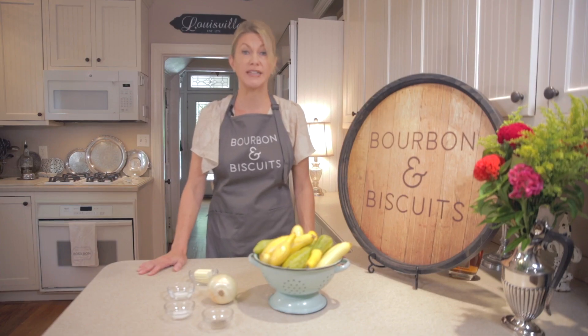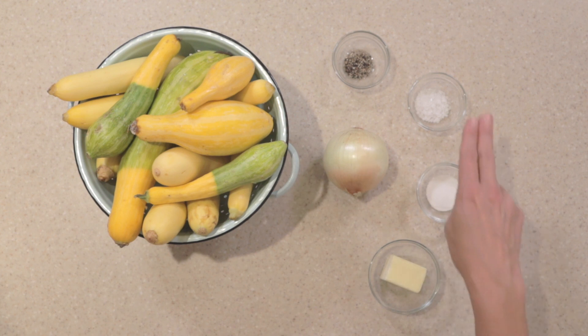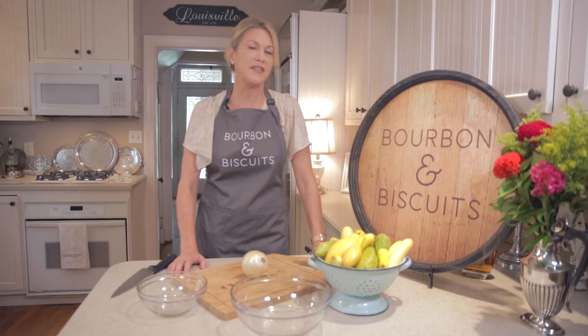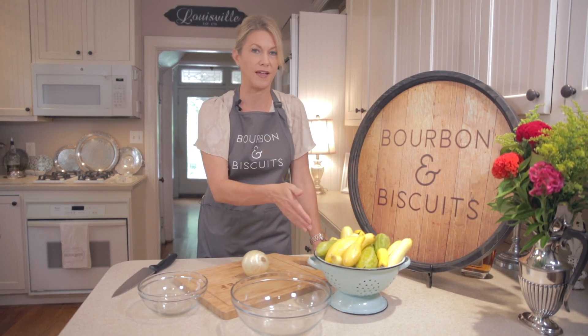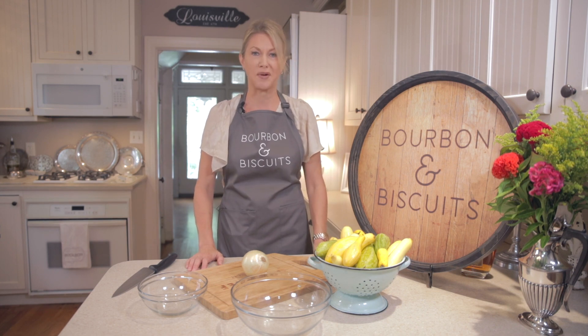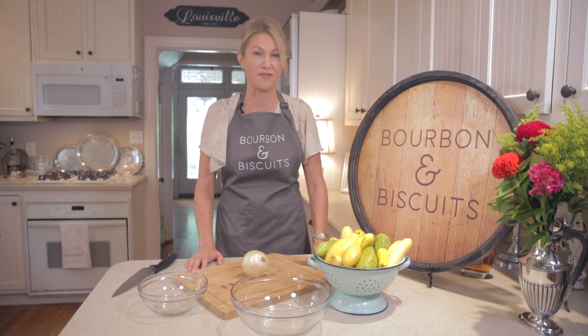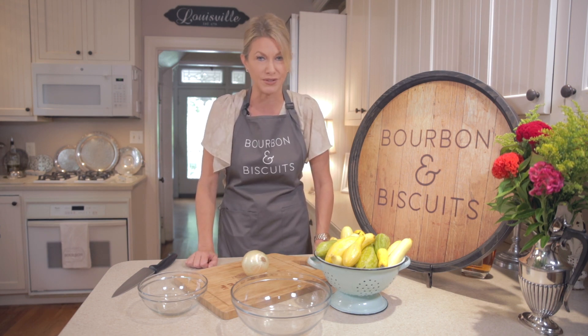For our Kentucky summer squash, we'll need two pounds of squash, one onion, two tablespoons of butter, a half a teaspoon each of sugar, salt, and pepper. One of the most abundant things out of my grandparents' summer gardens here in Kentucky were always this crookneck yellow squash, and my grandmother had eight ways to Sunday kind of recipes for it. My favorite was probably the fried squash, which we've done on a previous episode, but this is a really simple version that I also loved because it all ends up in a cast iron skillet with butter. Can't beat that, right?